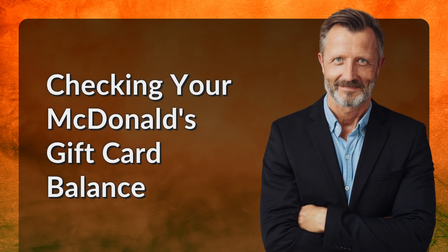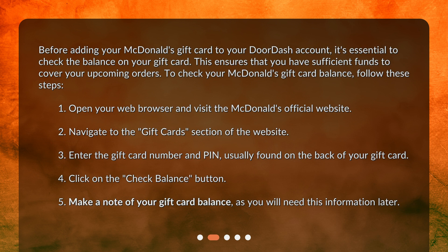Checking your McDonald's gift card balance. Before adding your McDonald's gift card to your DoorDash account, it's essential to check the balance on your gift card. This ensures that you have sufficient funds to cover your upcoming orders. To check your McDonald's gift card balance, follow these steps.